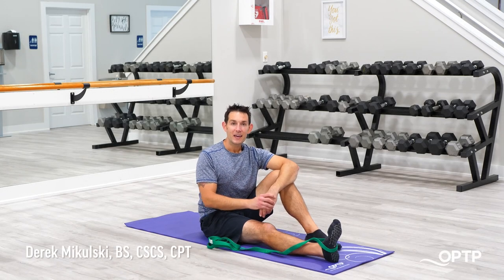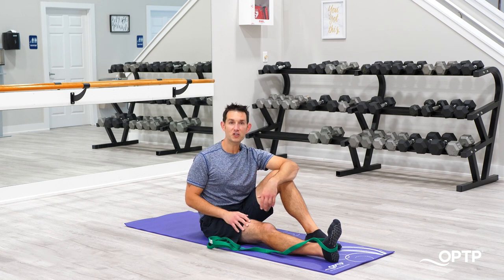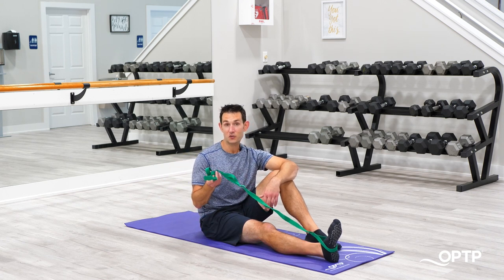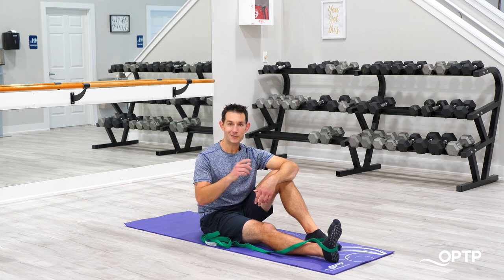Hey everyone, this is Derek with OPTP. If you're somebody who sits for prolonged periods throughout the day, chances are at some point you've experienced some level of tightness or aches and pains in the hips or in the back. So today I'm going to show you four great stretches with the original OPTP Stretch Out Strap that'll hopefully get those areas of your body more loose, more awake, more mobile, and hopefully prevent those aches and pains from happening down the road. Let's get started.